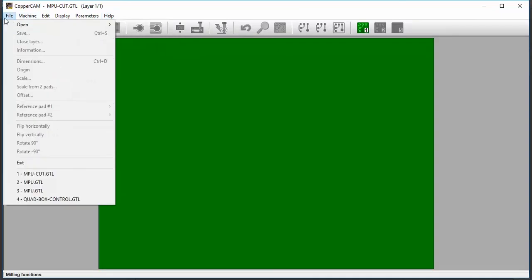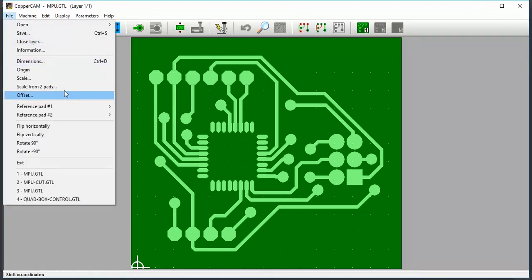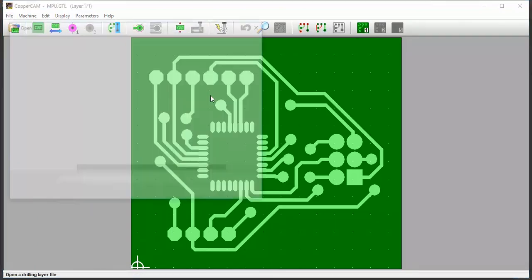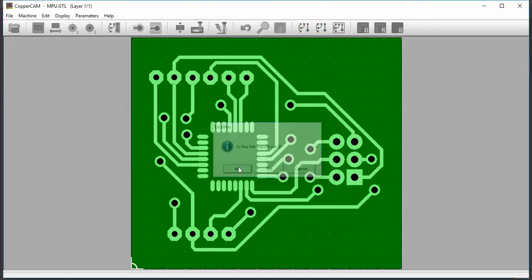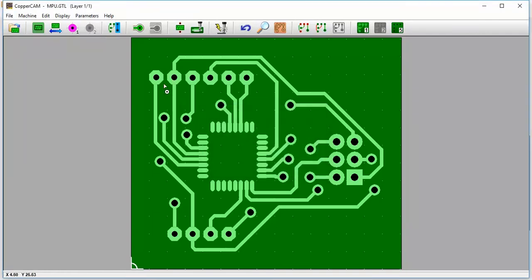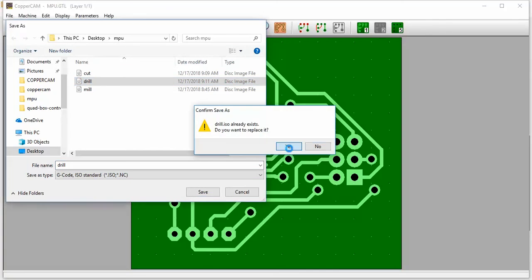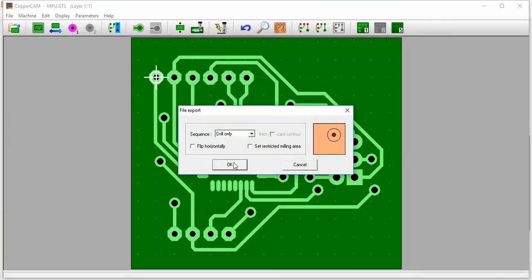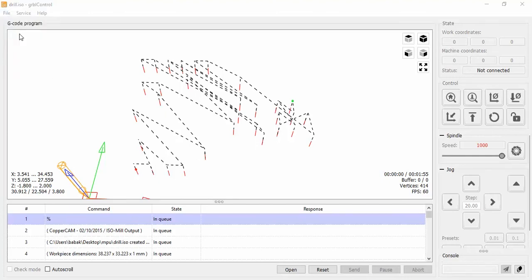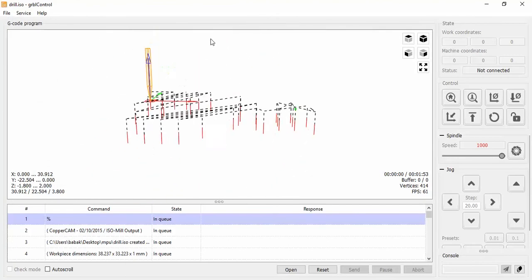File close layer, open. Open drills. File origin 1213, save. Turn yes — there is only one drill. Now we can open all files drill. Now we can see the GCode file of drill.